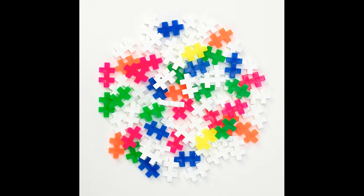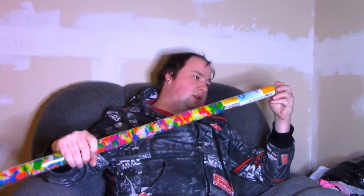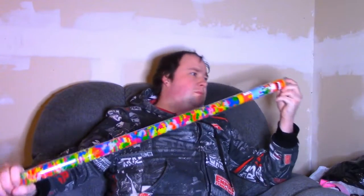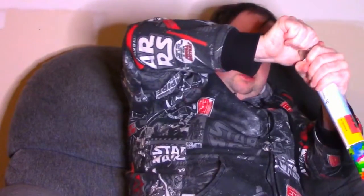What's up guys, I went ahead and bought some Plus Plus today. This is one of the big tubes that has 500 plus pieces in it, so I'm going to be starting a series building stuff with these. This should be pretty fun — let's go ahead and open them and take a look.